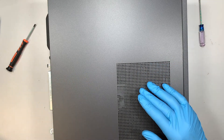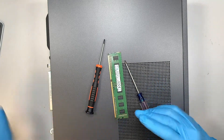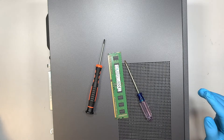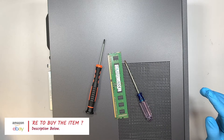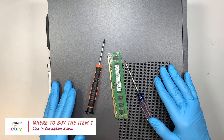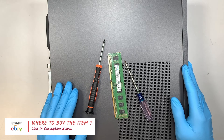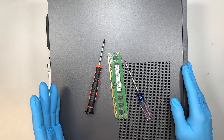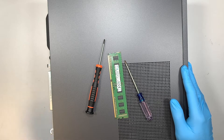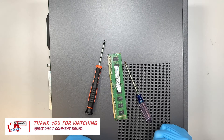If you're not sure where to buy the tools or the RAM, I'll link them in the description below — it will direct you to either Amazon or eBay for this upgrade. If you find the video helpful, please give it a like. If you haven't subscribed to the channel, please feel free to subscribe. If you have any other computer questions, comment below and I'll try to answer you in a timely manner. I appreciate you for watching, and I wish your upgrade is a great success. Thanks for watching — until next time, bye now.